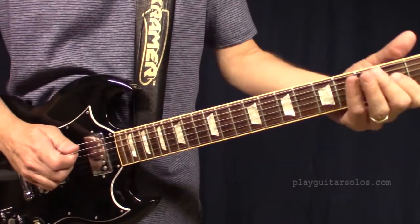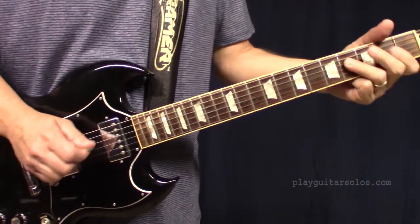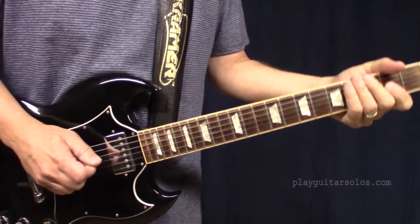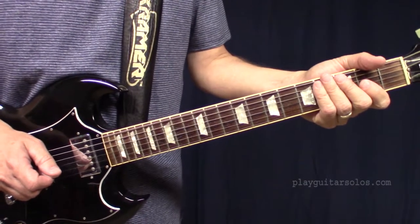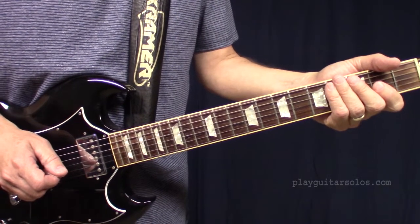Let's have a look at Rush, In The Mood. What I'm going to do here is play through each part for you first, in case you just want to see the chords. And then I'll go through each part later and break it down more slowly.